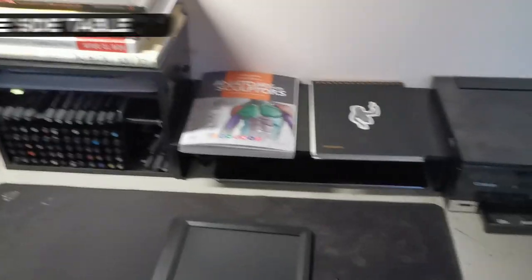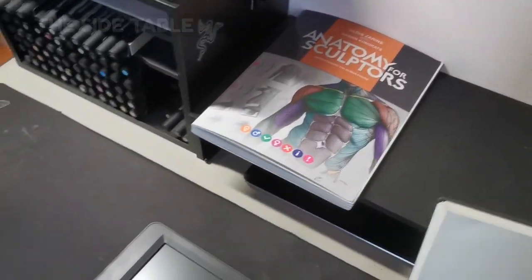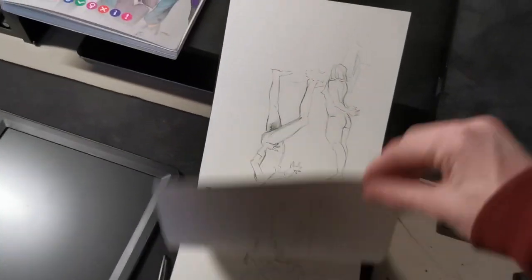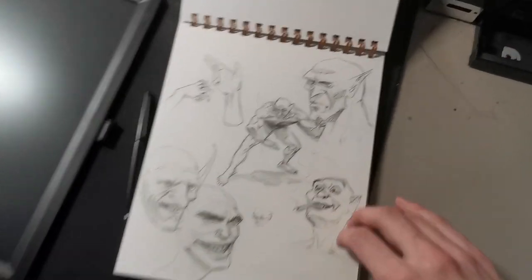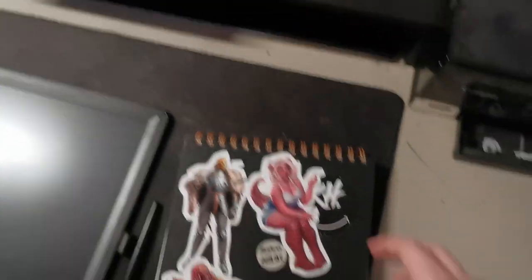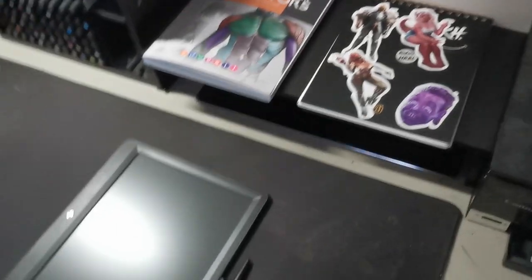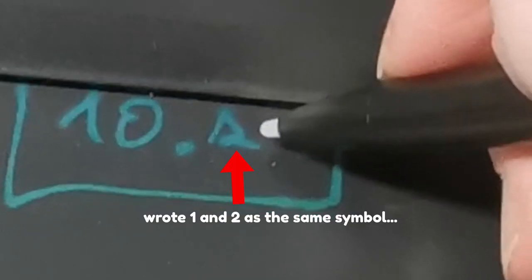I haven't even shown this side table yet — it's a nifty little L-desk situation I have going on. I use my old IKEA desk here. The main desk is a standing desk, but this is where I sketch in my sketchbook and study anatomy from books. I have a bunch of drawing books here. There's a whole bunch of figure drawing stuff — some goblins — and I should do a sketchbook tour at some point.